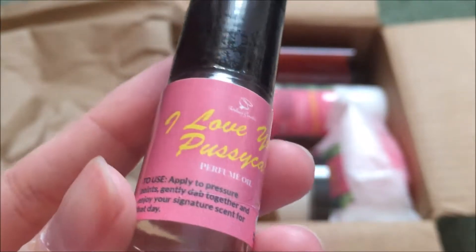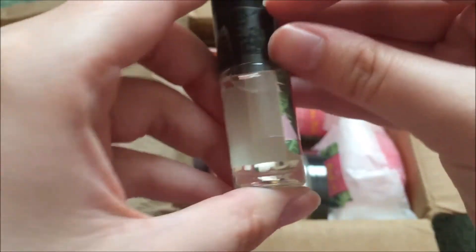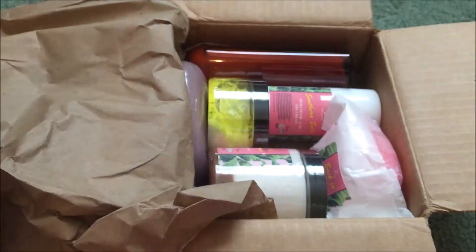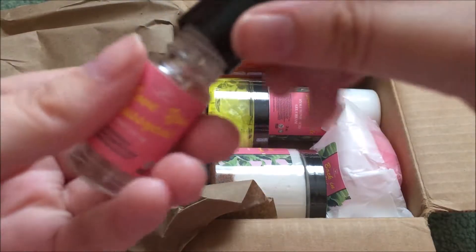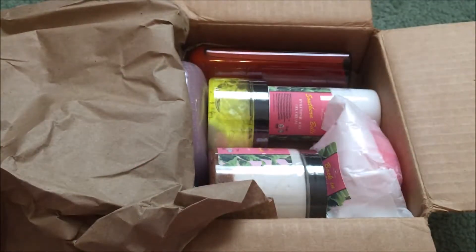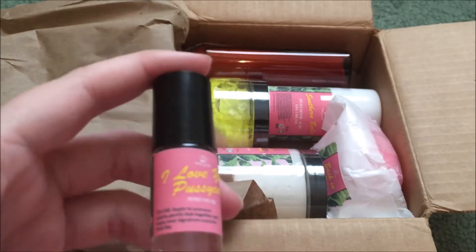This is the I Love You Pussycat Perfume Oil. This is so cute — I love this pink with the leaves. Let me bust right on in here. There is a pull tab. It's like a little metal rollerball. Mmm, oh my goodness. It's sweet, but it's not overpowering. It's almost got a bit of a sugar smell to it. Really, really like it. I'm going to have to put all of the information down below in the description box for you guys. I'm so excited with the smell of this to see what the other stuff smells like. This was the I Love You Pussycat Perfume Oil, and it was $7.99.